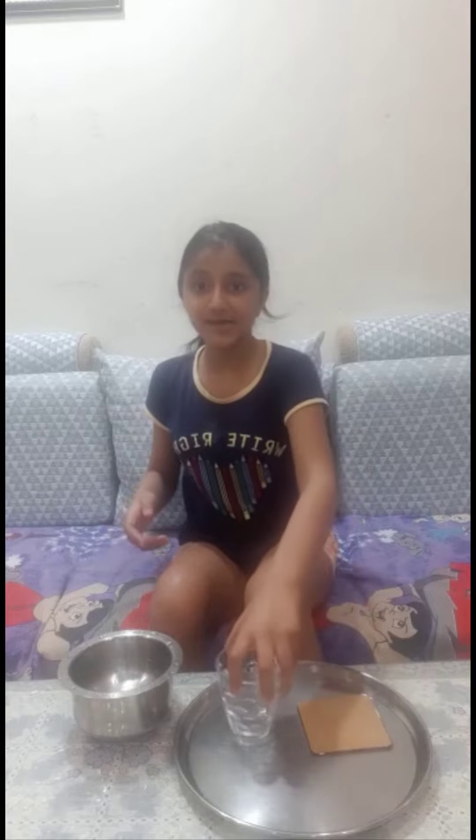Hello! Today I am going to show you an experiment. In this, you will need a container filled with water, a glass and a piece of cardboard.